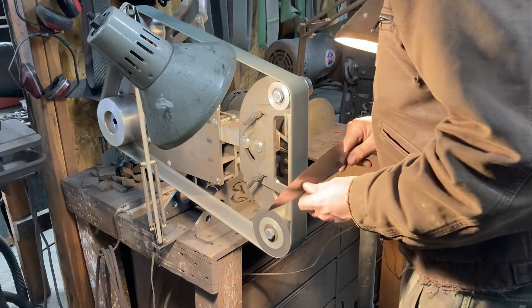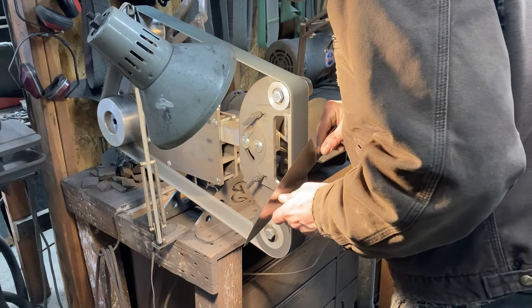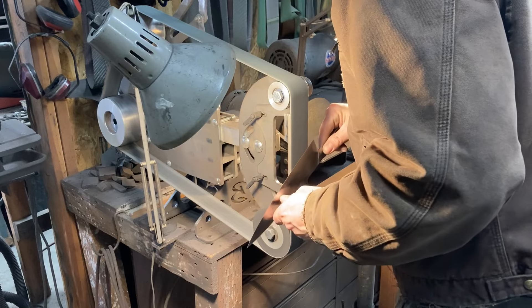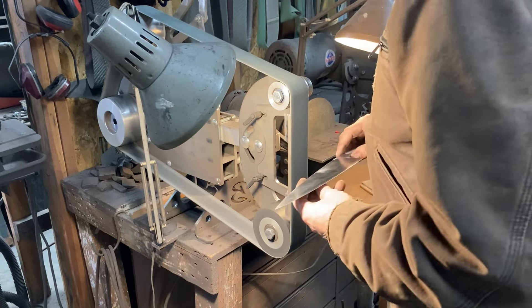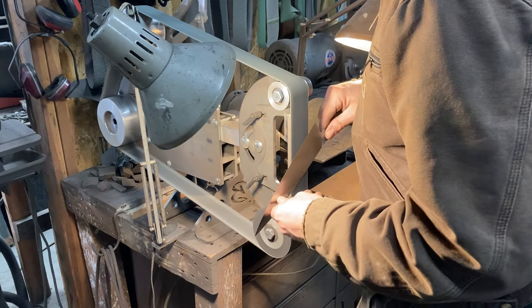Welcome back to the shop, everyone. It's Sanmai Chef Knife Chapter 3, and we are off to the races this year. We had gotten done with heat treating, gotten the results that we wanted, and now we are putting the final grind on our chef knife.